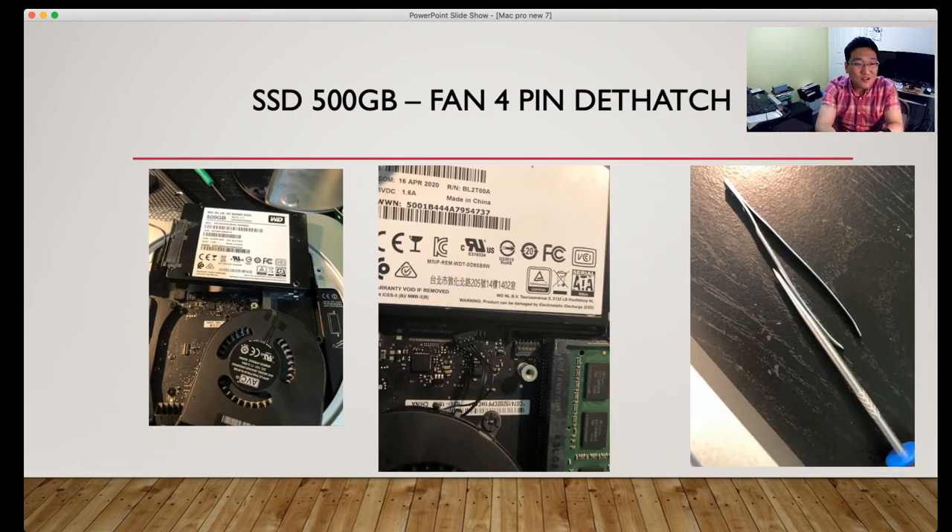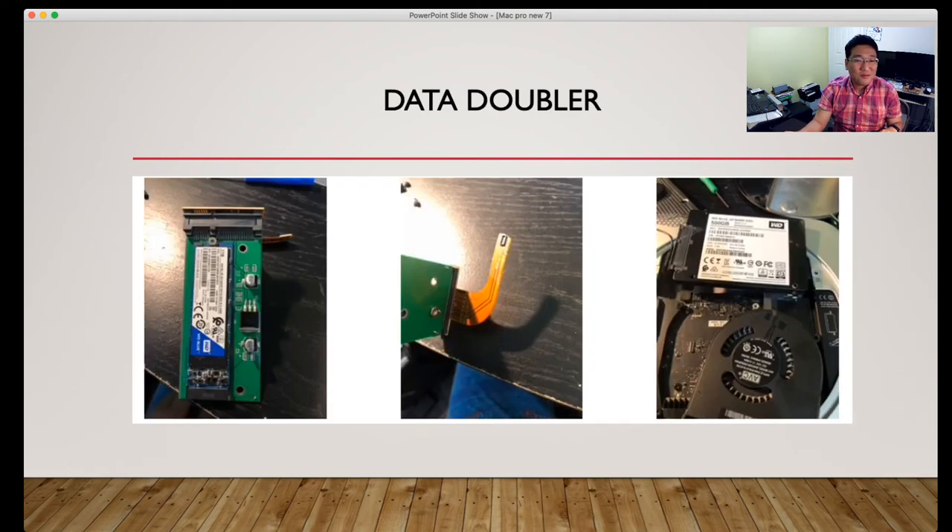In order to take out the 500GB SSD, you need a fan removal tool — you can use a spudger or a pry bar. You will see four small pin connectors that you cannot remove with your fingers, so you need to gently take them out and put them back on. That is one of the hardest techniques. With the data doubler, you can hook it up and screw in the dual M.2, put it underneath, then remove the fan and put it back on — that makes it much easier.